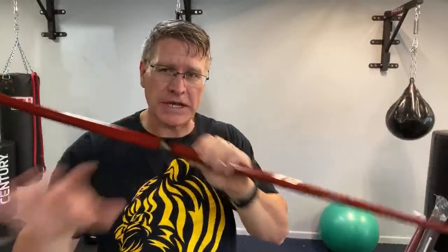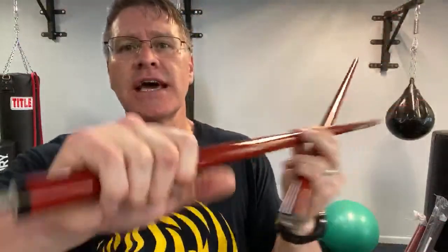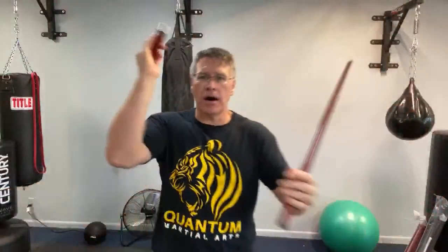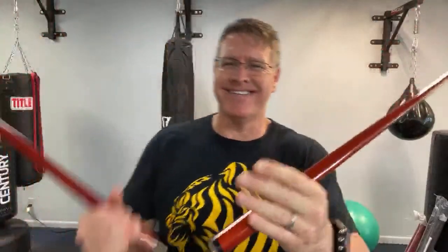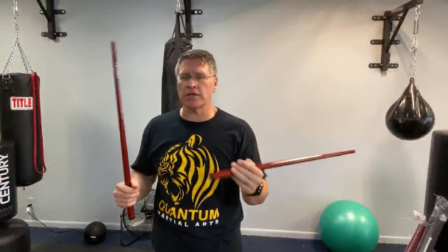I'm going to talk about what you should not do with these in just a little bit. But first, the shorter one can be used as a kali stick — a krabi stick, a escrima stick. Now you make a joke: for self-defense, you don't have time to screw it together. Let me just say this from the start — I'll tell you why this is not a self-defense weapon.